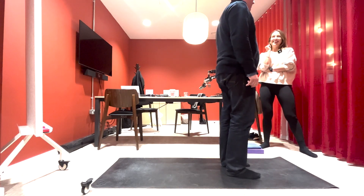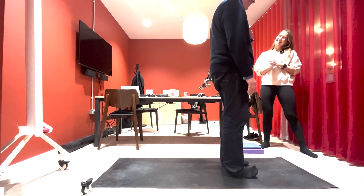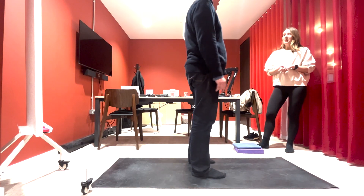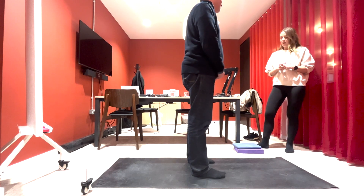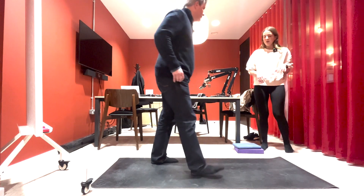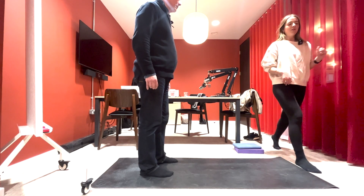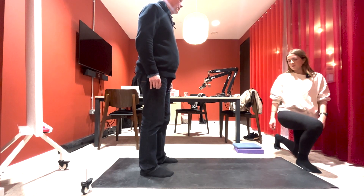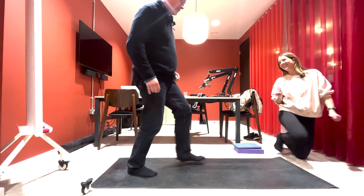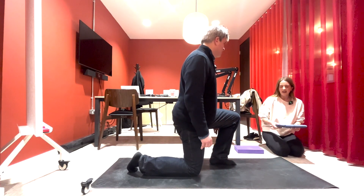That wasn't too bad — you did well! No screaming yet. So hip flexor openers: for this one we're going to be kneeling on the floor. A way to get down leading on from that last exercise is to step forwards and bend into both knees to come down — just be careful of the floor as you're lowering. Or you can just come down any other way you want.